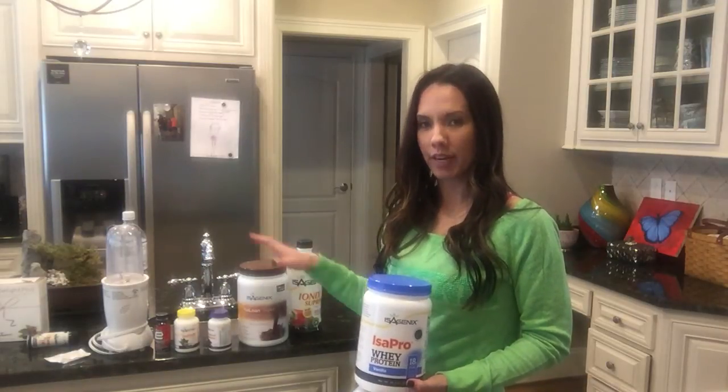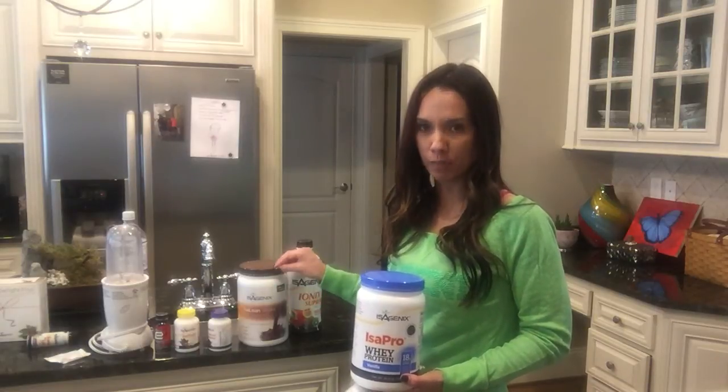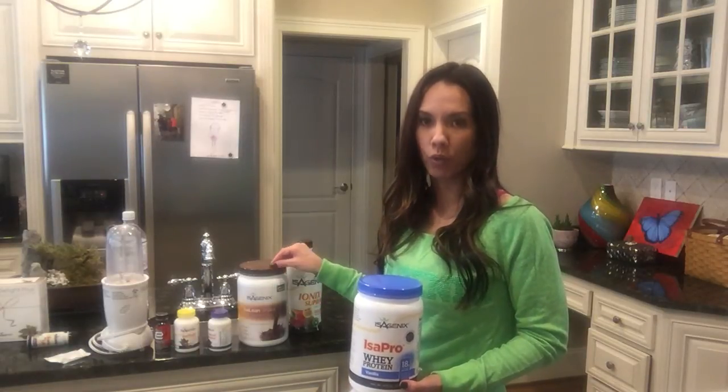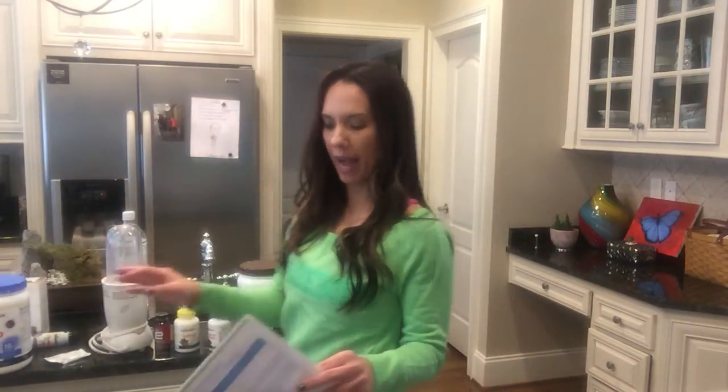For more details on these, check our Healthy and Fit Facebook page as well as your health coach so we can put you on the right track. But that's your first meal for the day.